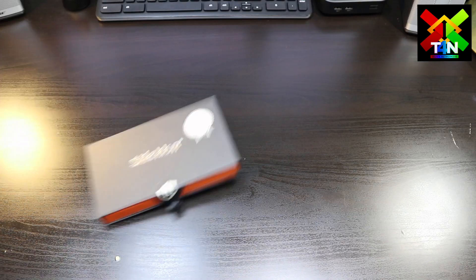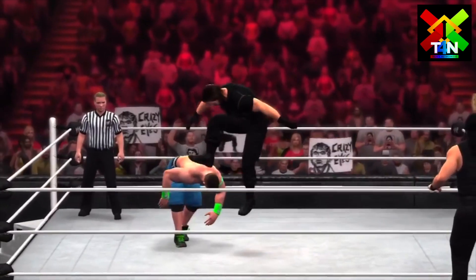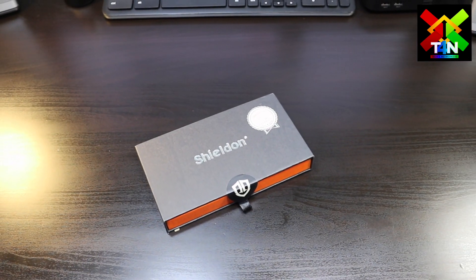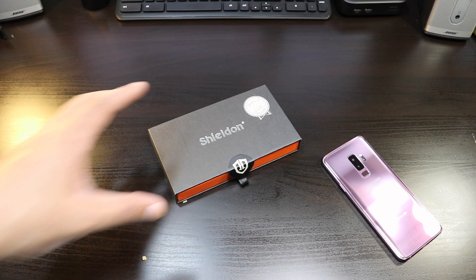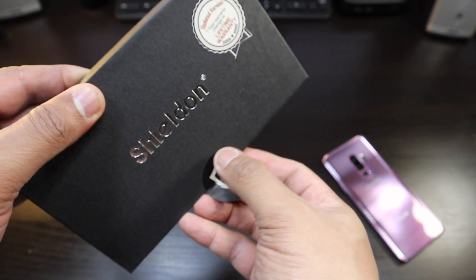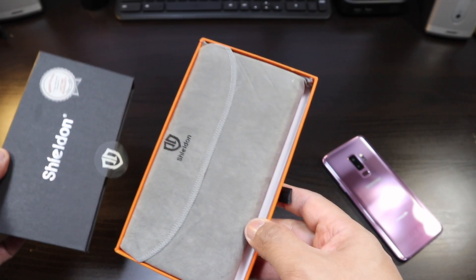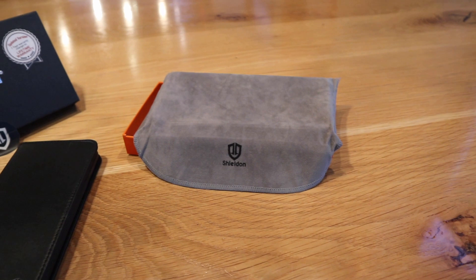We're back, and this is the Shield leather case for your Samsung Galaxy S9 Plus. Here we have it — another flip cover case. I don't do a lot of flip cover type cases on this channel, but this looks really elegant.